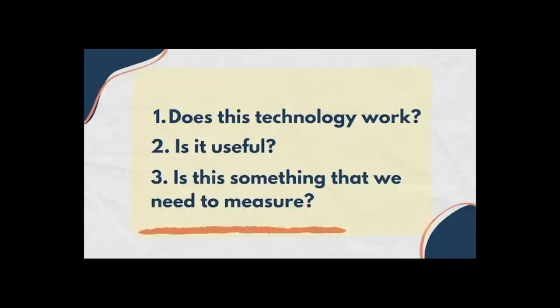There are a lot of big questions that come out of this. One is: does the technology work? The second is: is it useful? And then the third is: is this something that we actually need to measure? Vanessa explored these questions in her Halo video.